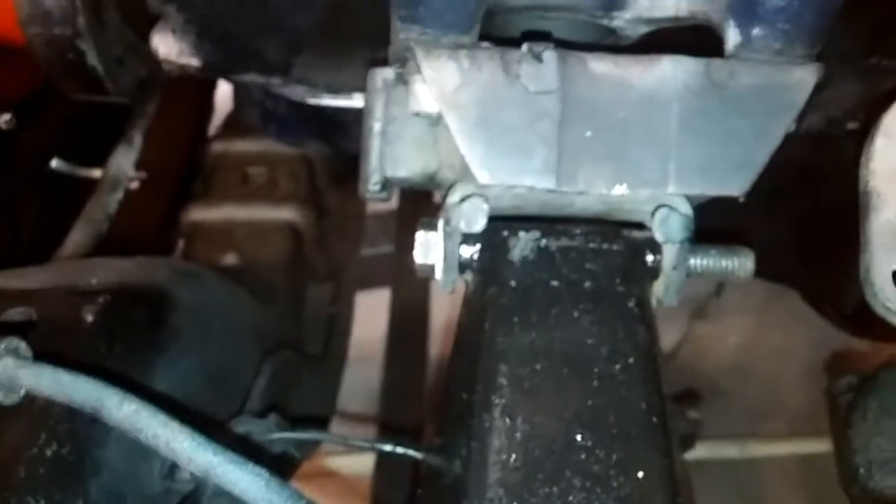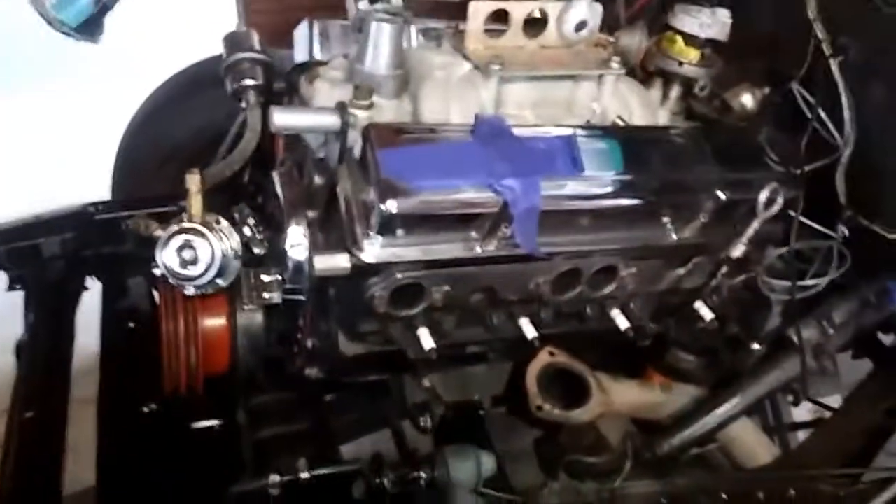We got the motor mount bolts through with minimal scratching — did a snazzy paint job on the frame. And we've still got to put the tranny mount in.